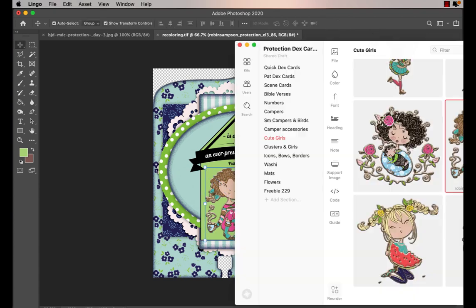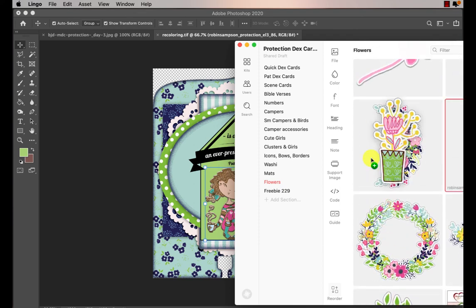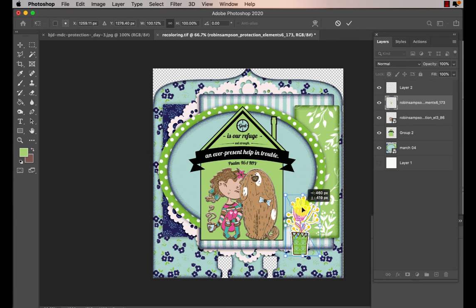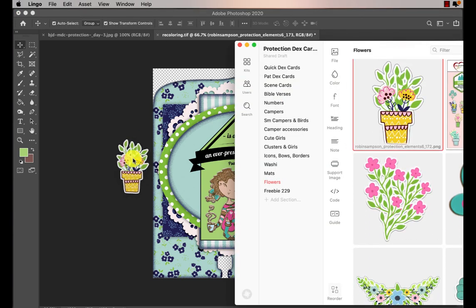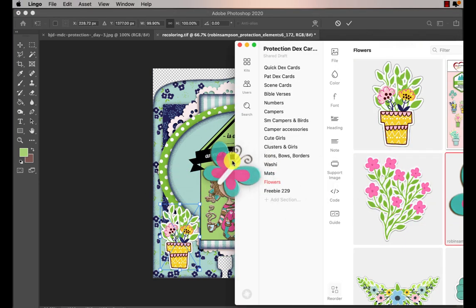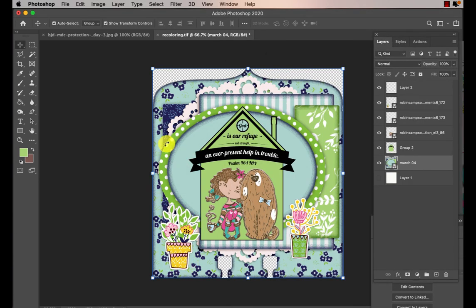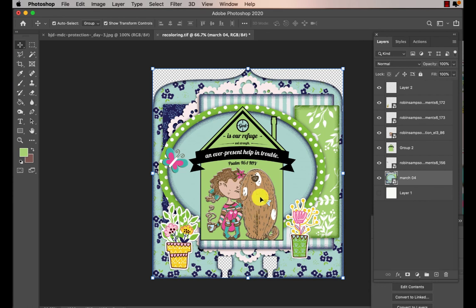And then to finish this card off I just put a few little flowers on the sides, give it a pop of pink in there, and some yellow, and why not have a butterfly too. So there are three different ways that you can recolor that I just showed you. If you have any questions I'll be in the Facebook group — I go visit every day — so pop over and ask me if you need any help, bye bye for now, see you in the Facebook group.